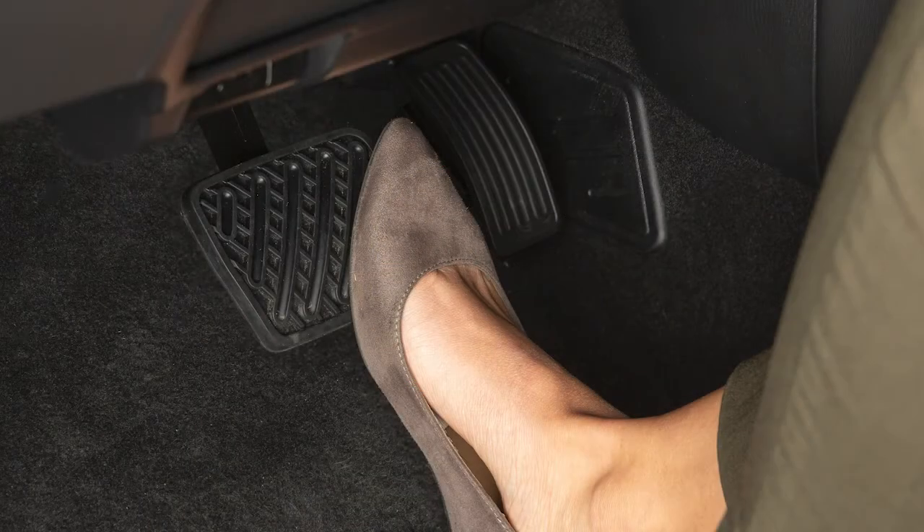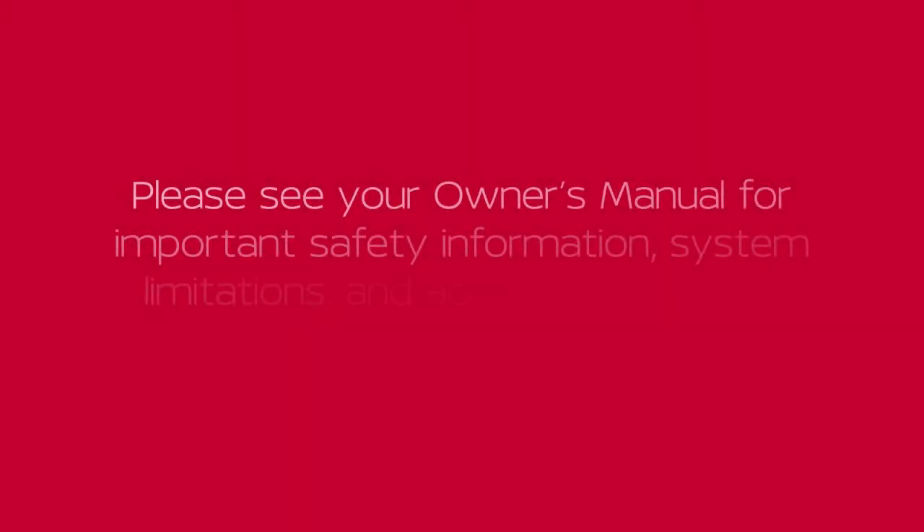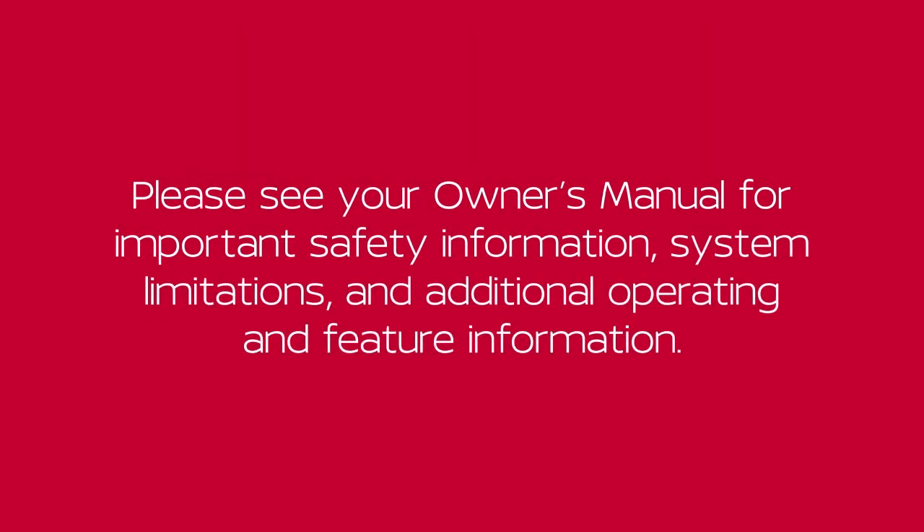To start driving after using remote start, apply the brake pedal and press the ignition switch. Please see our Owner's Manual for important safety information, system limitations, and additional operating and feature information.